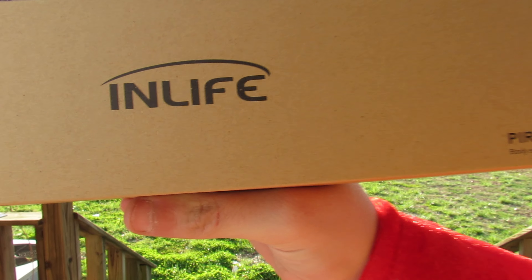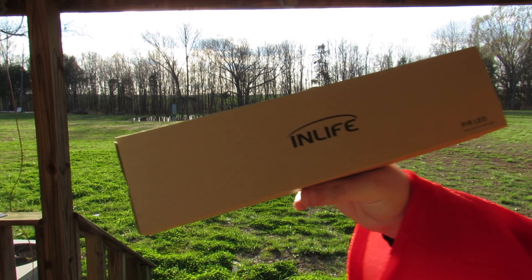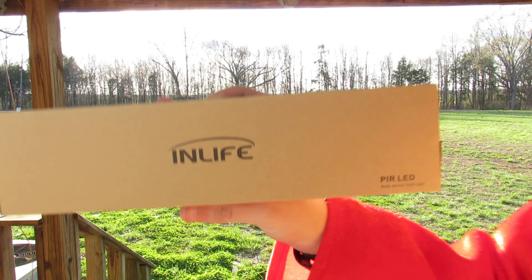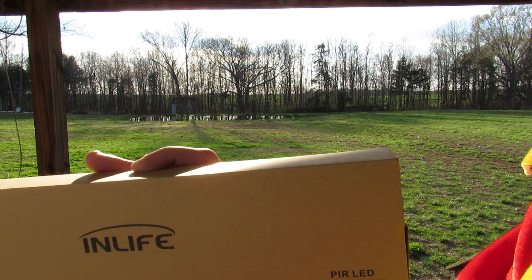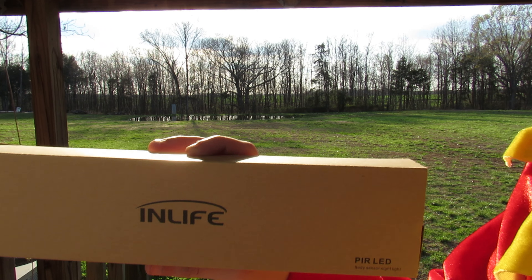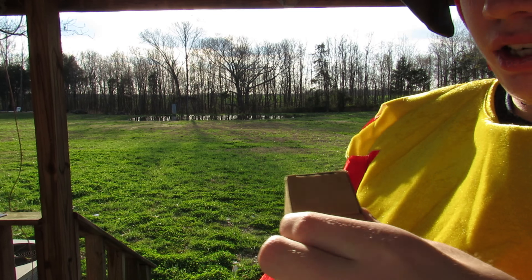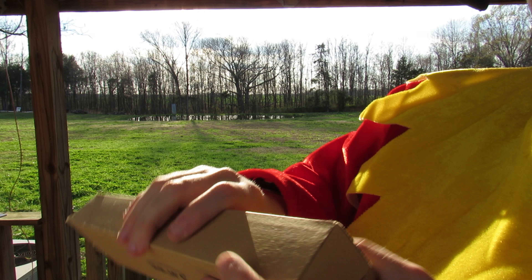This is a body sensor light — not a body light. That's what it says on the box, but I would more prefer to call it a desk light or motion light, because that's what I personally am going to use it for. So let's go ahead and get into the packaging.